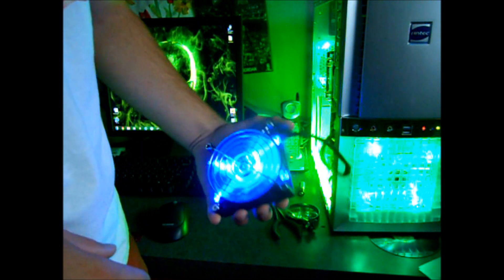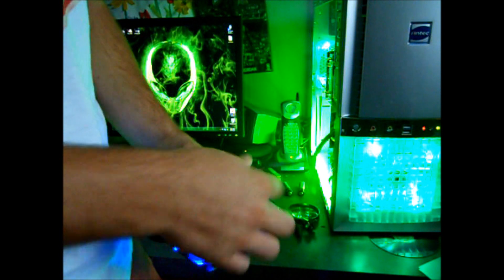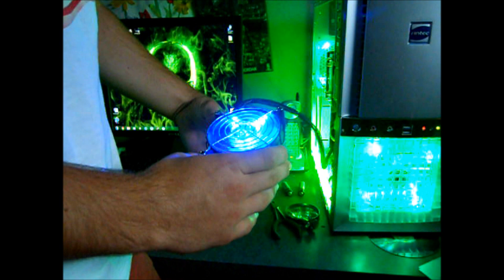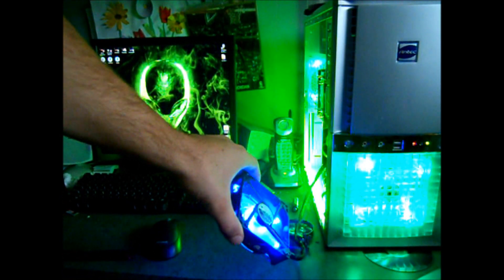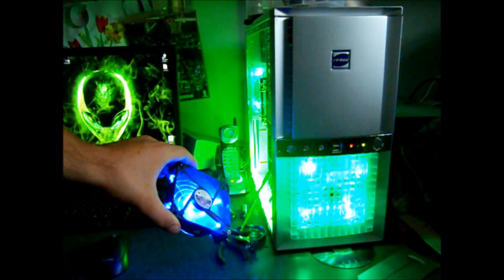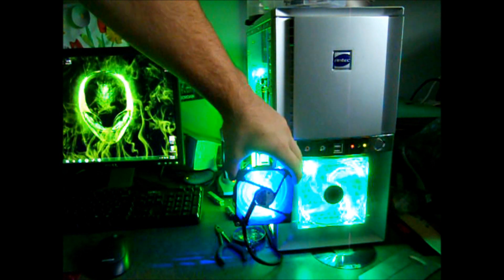I decided to use a marker and color in the hot glue. Didn't look very good — all yellow. It looks pretty sweet though, and compared to my other LED fans, I think it looks pretty good. Just looks like I bought it.